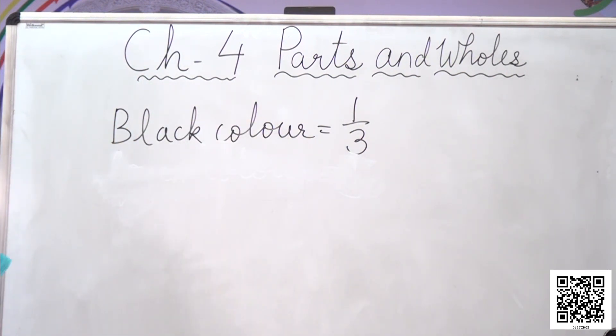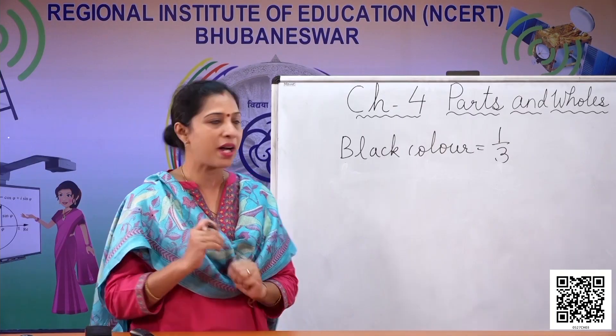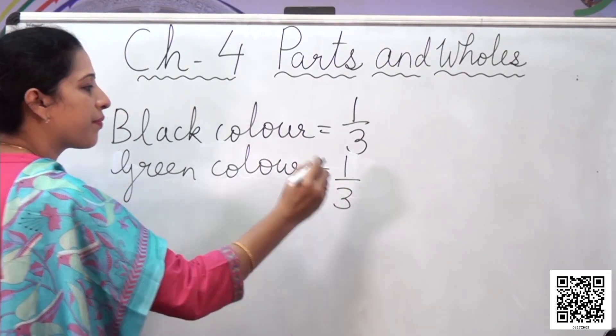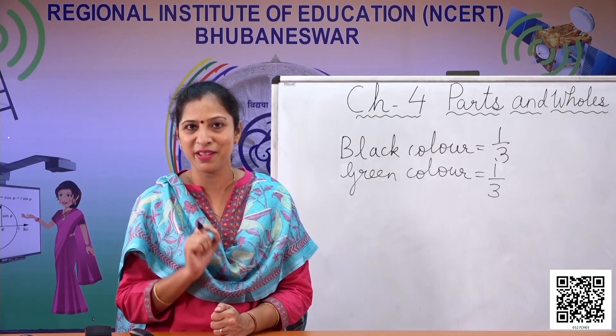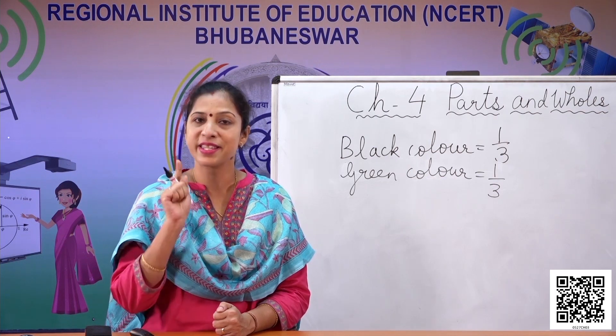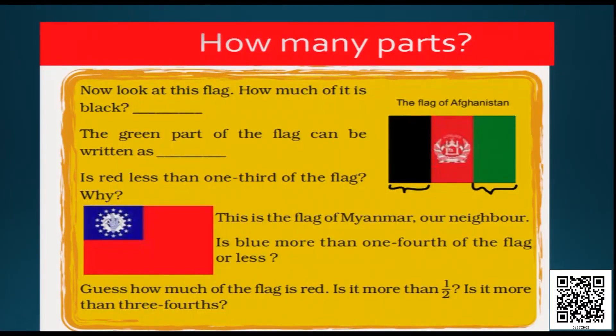Similarly, the green part of the flag can be written as: green color equals one third of the flag, since the flag is divided into three equal parts. But is the red part less than one third? Just like I explained why the white part of the Indian flag is less than one third, the same applies here — the red part is less than one third because it has a white emblem on it. Some part of the red color is occupied by that white emblem. So the red color is not exactly one third of the flag.